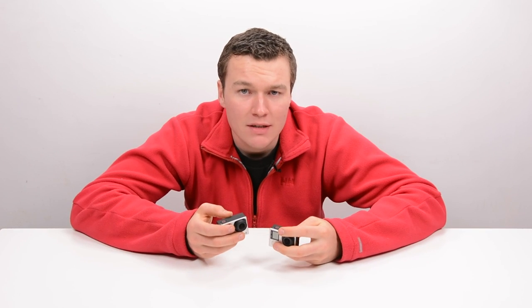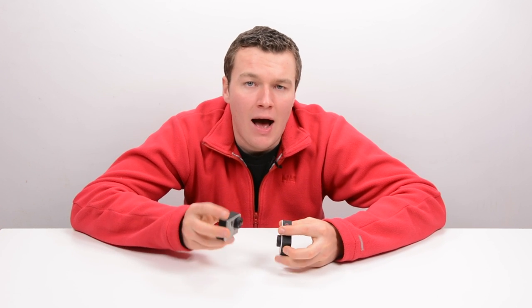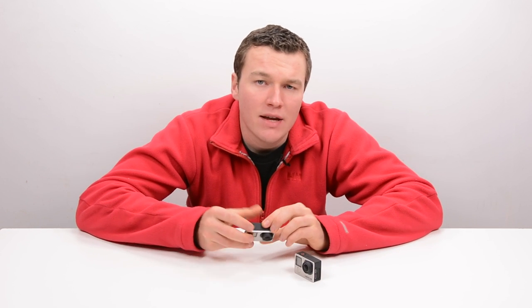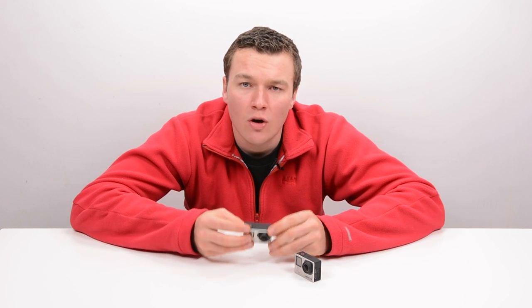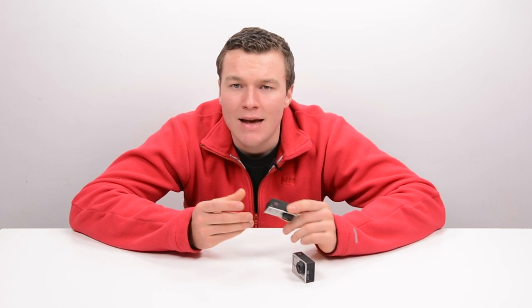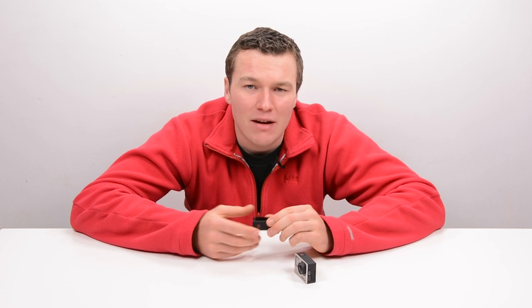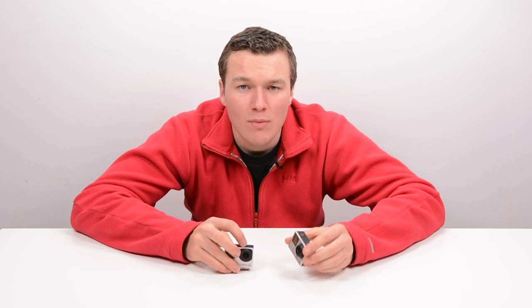My default response to anyone who asks me whether they should get a HERO4 Silver or a HERO4 Black is to get the HERO4 Silver. I feel that it's a better camera and it's way more user friendly. It will give the end user a better experience and will more often than not make them want to use their GoPro more. I personally find that when I go out shooting for the day, the first camera I reach for is my HERO4 Silver, and if I have to, I'll get out the HERO4 Black. The touchscreen is just so much easier to use than the Black, and it's got that benefit of additional battery life.